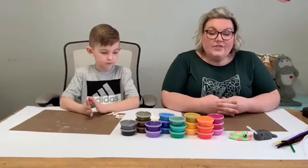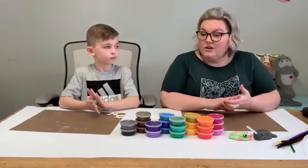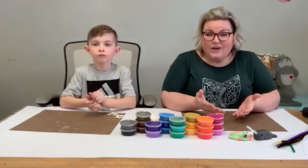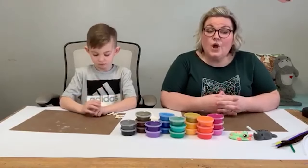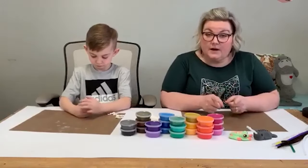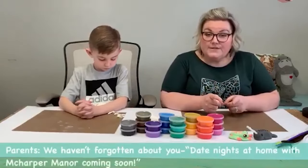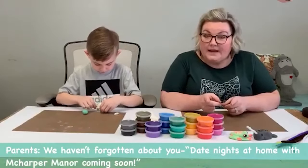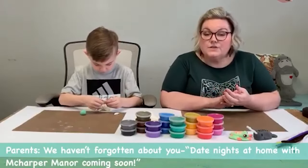Tom and I, when we first started working full-time together, it was a struggle. We're not an arguing couple but there was tension. We thought this morning — if we didn't have each other right now it would be hard and stressful. We wanted to let you know we've not forgotten about you, we've not forgotten about the couples.